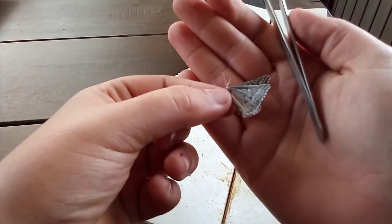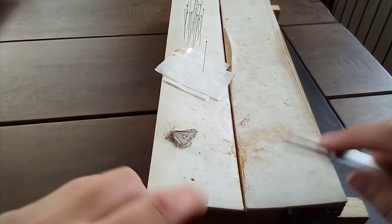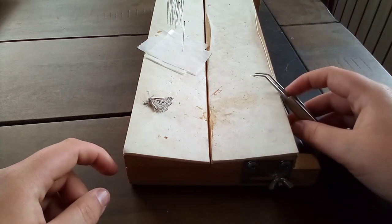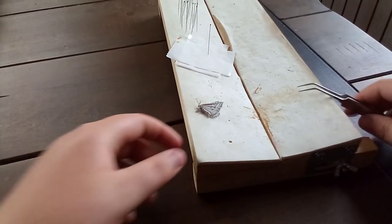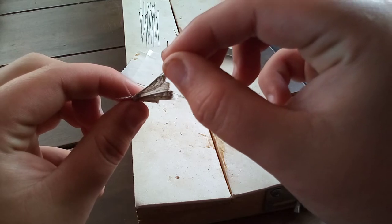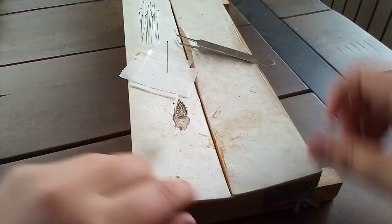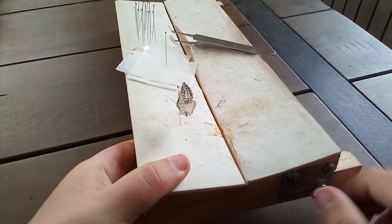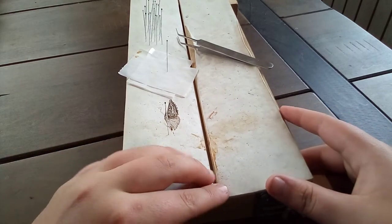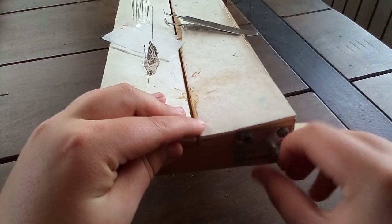The sagebrush girdle moth is a very large species of geometer moth. I've got my spreading board — I got this a long time ago, probably about half a year after I started collecting in 2019.